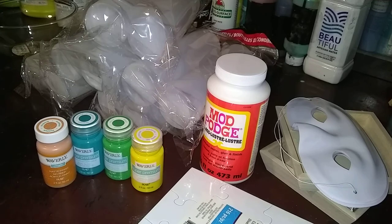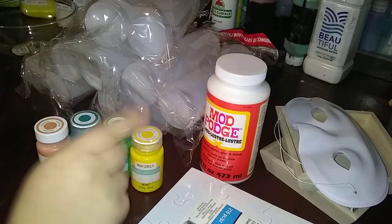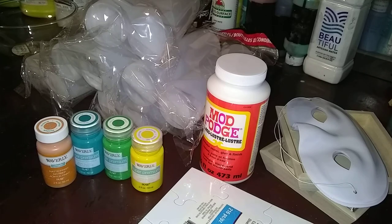So that was kind of my haul from those three stores. I can't wait to try different stuff out, especially the Mod Podge as a pouring medium — I'm really excited about trying that out. Sorry for the background noise, guys. I hope you're excited about some of these experiments that are coming up, and we'll see how they go. Thank you, guys.